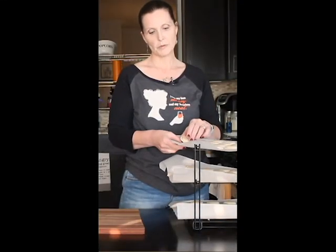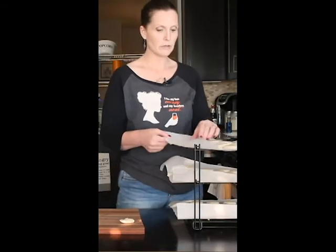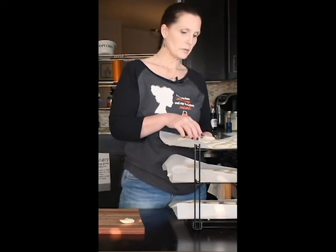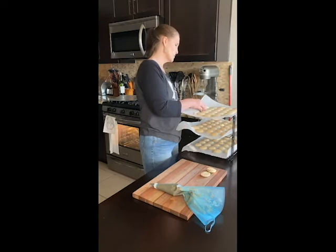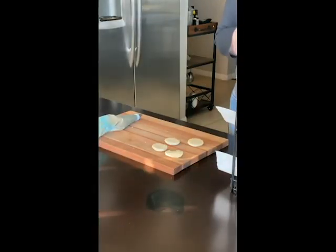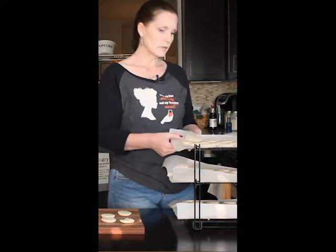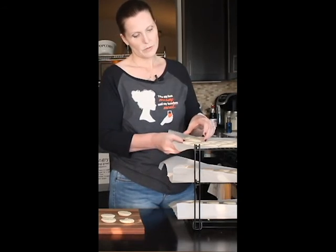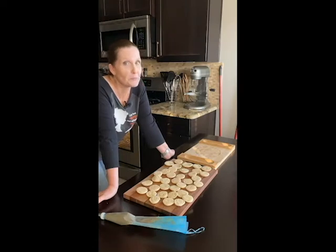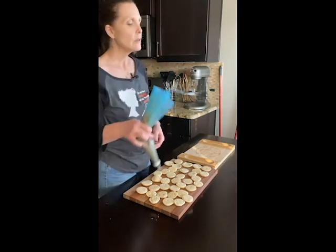So I'm just going to remove these from the parchment paper. Because I am not a pro macaron maker, although my macarons always taste good, they don't necessarily always look as good as the ones you buy in the store. But as my mother always said, nothing goes into your stomach in one piece. So you pop them off the sheet. I have a little trick where I put my fingers under the sheet and kind of whittle it back and forth to get the sides to release. Sometimes the sides release really well and sometimes they don't and it breaks.